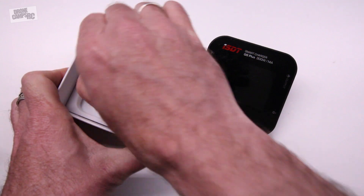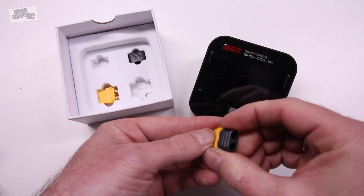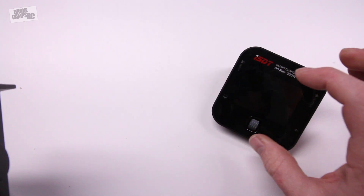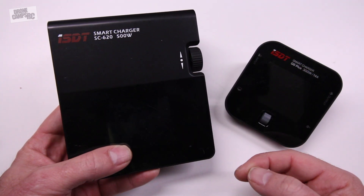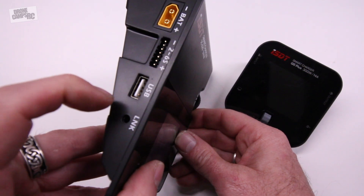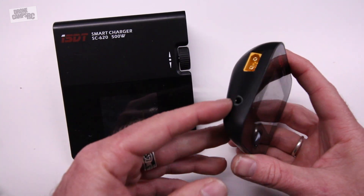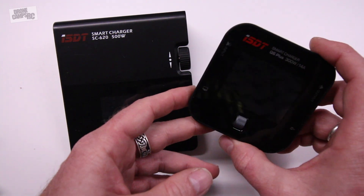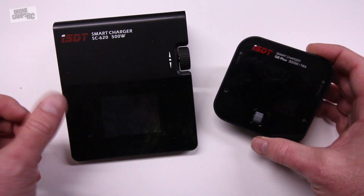They also come with some collars, and those collars go on the backside of these little XT60 plugs to protect your wires going to the terminals. The big brother to the Q6 is the SC620 500-watt charger — so this is the big daddy of them all. It even has a USB port on the side and a communication link for updating the firmware. It also has a communication link on the Q6 as well — same type of cable, you'll need to supply that yourself — but the cool thing is you can update the firmware on these.